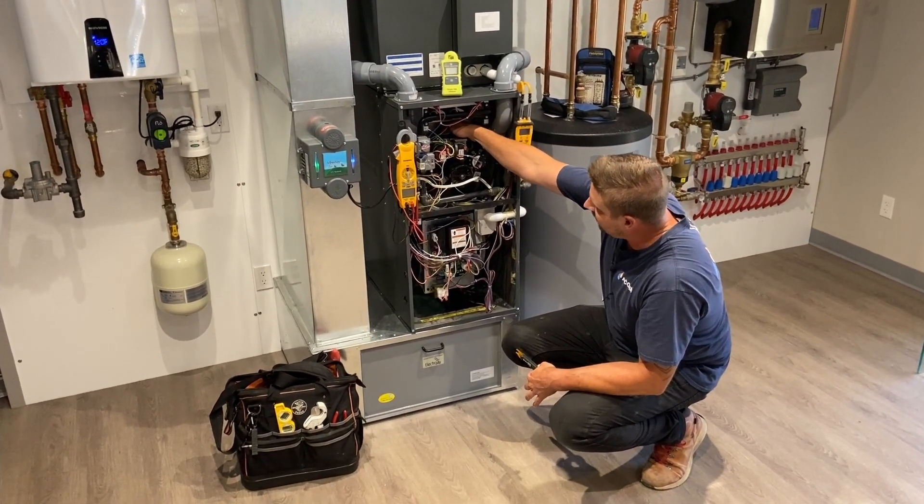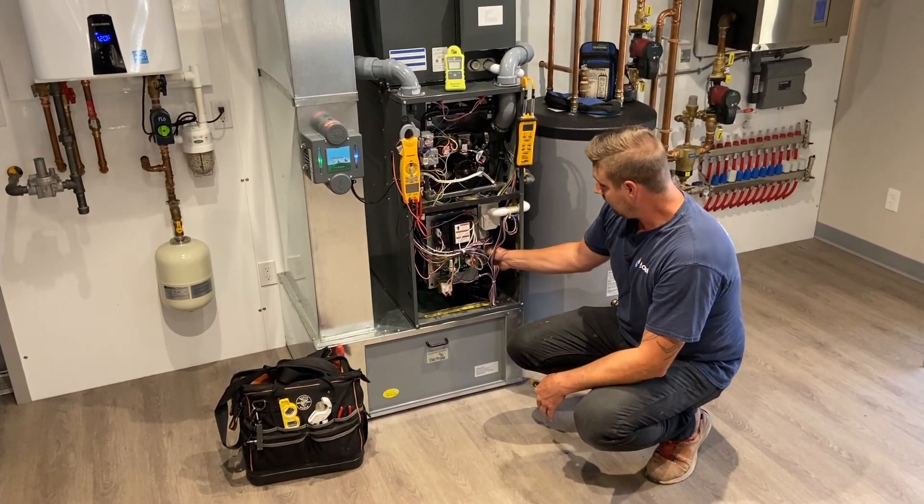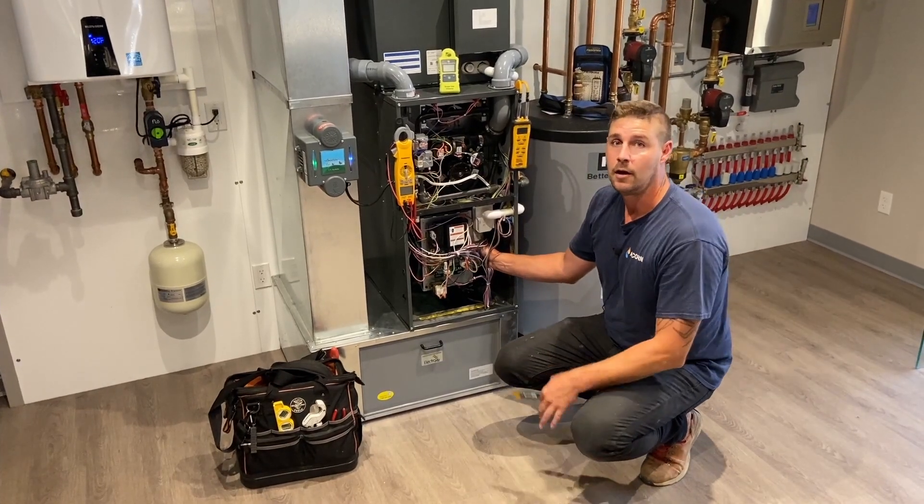There is a thermostat inside the heat exchanger which, once it reaches a certain temperature, will cue your blower motor to start to turn — and that's when you get your hot air start to blow.